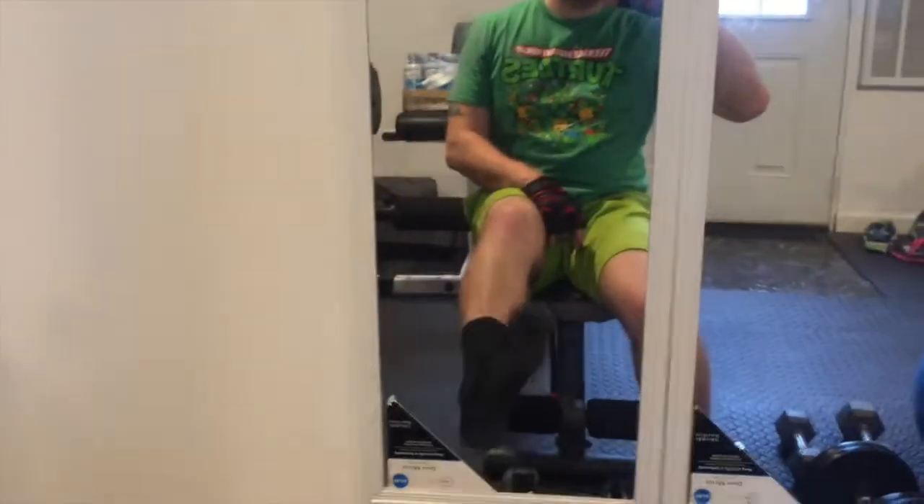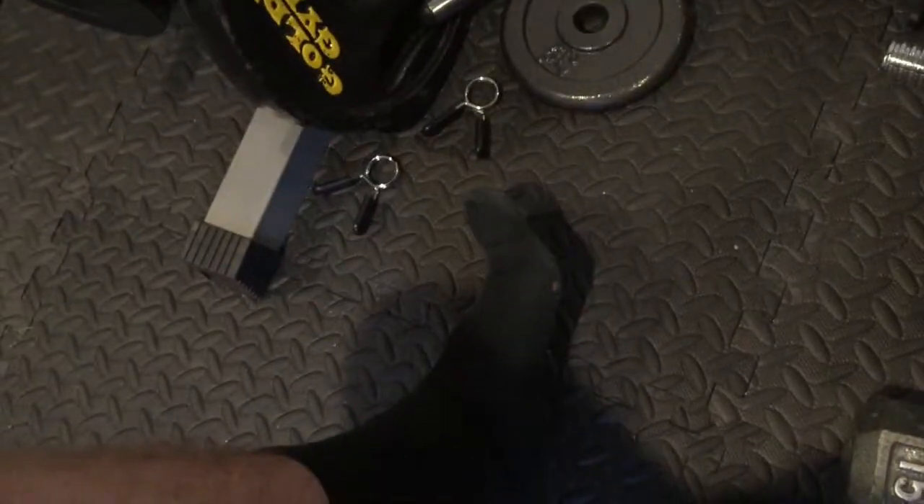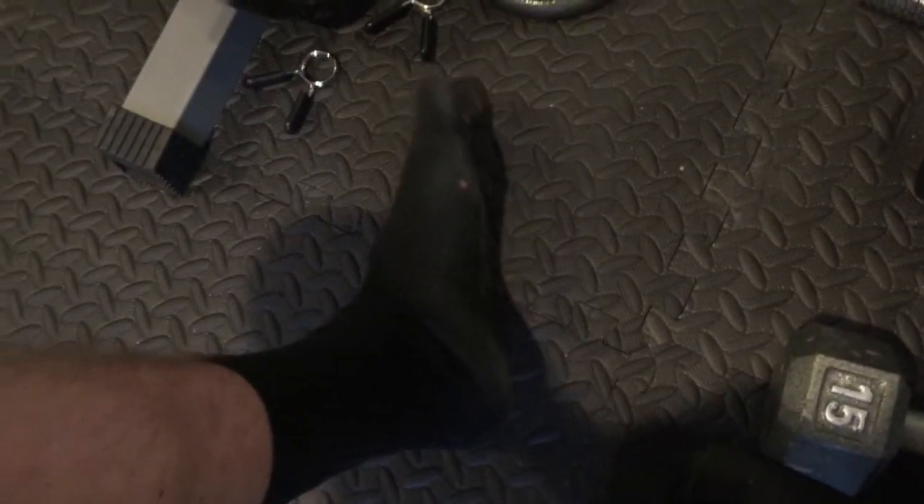It goes like my black socks. My black socks on. You got a hole in them. I got a hole in them? Yeah. Look at that, see right there. Dang.